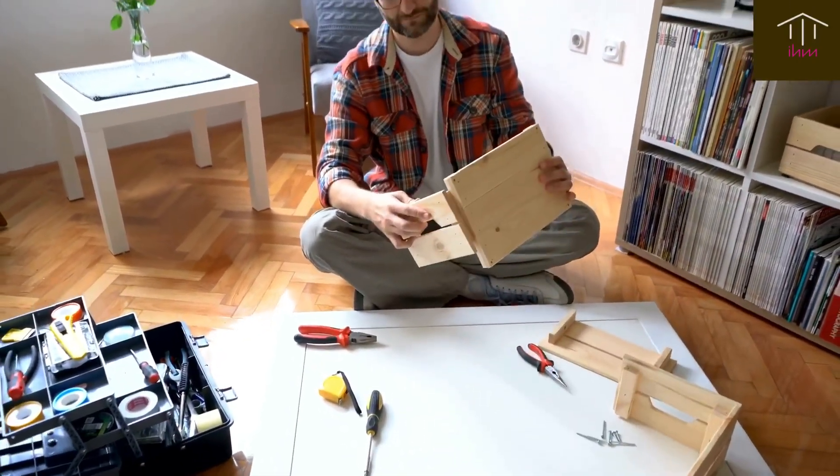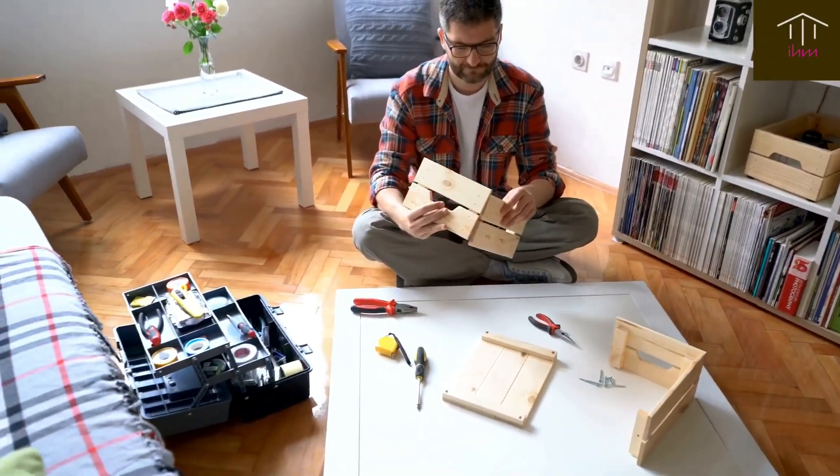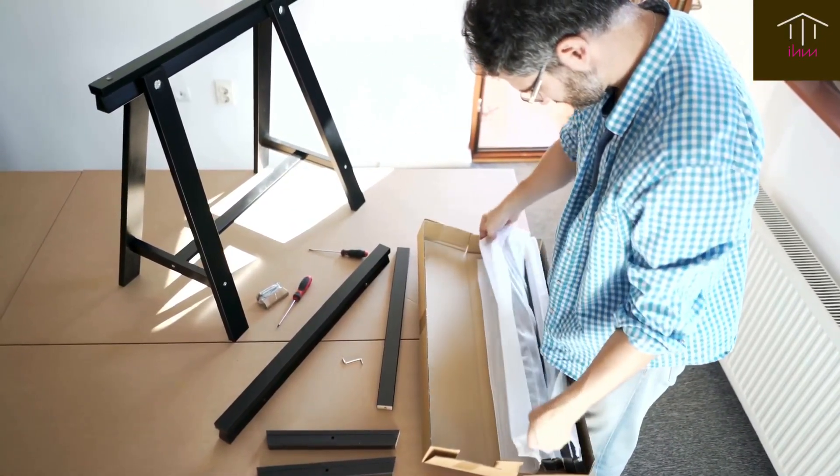This will not only make your space look more organized, but will also give you a clearer vision of what needs to be done. Step 2: DIY Projects. Next, consider taking on some DIY projects to spruce up your home.